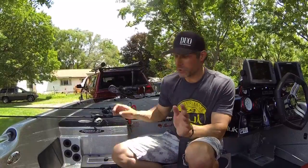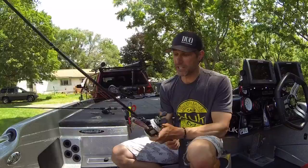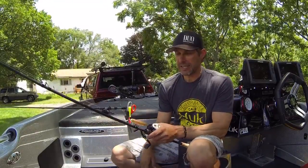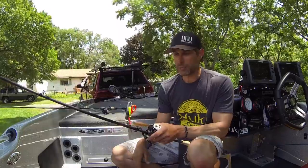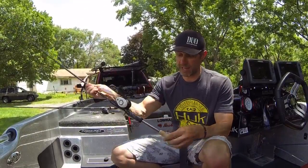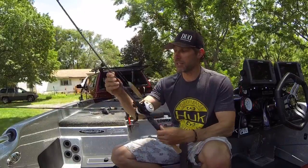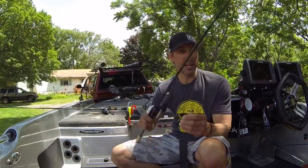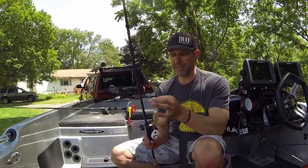Now for my topwater, I was using a Fate Black 7'1" medium action. I like a medium action when I'm throwing topwater just because of the trebles — it helps not rip them out close to the boat. I had 17 pound test monofilament copolymer made from Gamma on that, and I can wing it a mile.